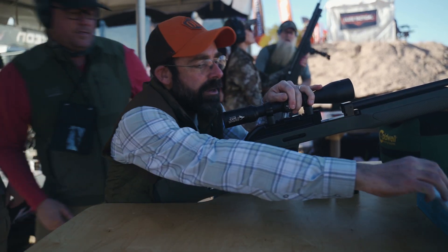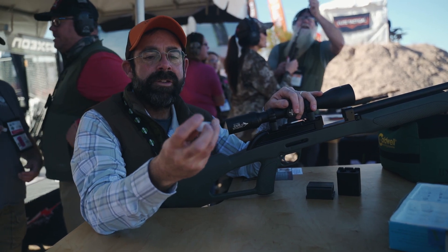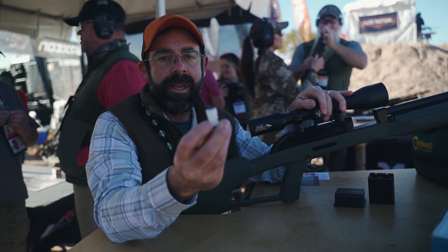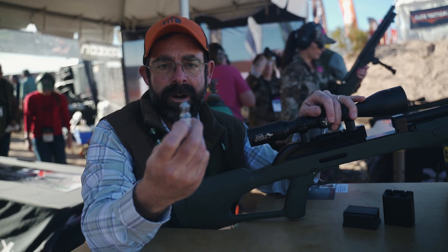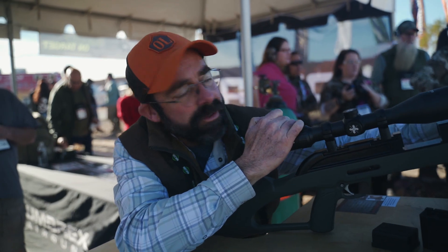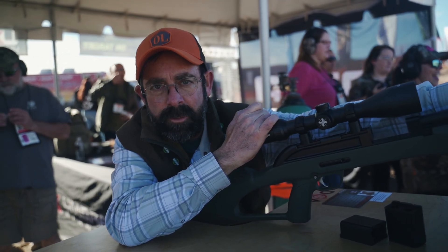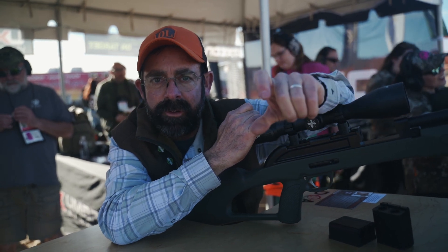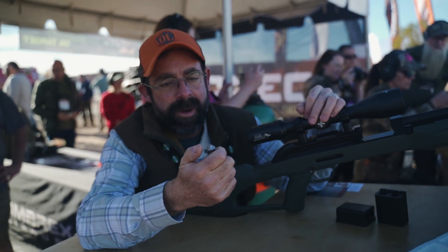We just shot 20 gauge slugs. As you can see here, this is just a regular 20 gauge shotgun wad, and we have a 400 grain slug. This is a rifled slug, but what's happening is this is a smooth bore barrel of an air gun with an Invector choke tube at the end — about three inches of a rifled choke tube that gives it the spin.